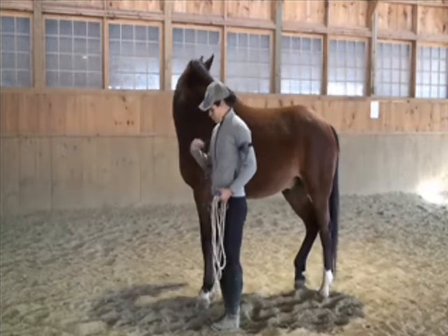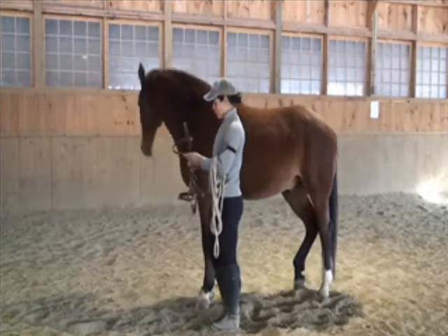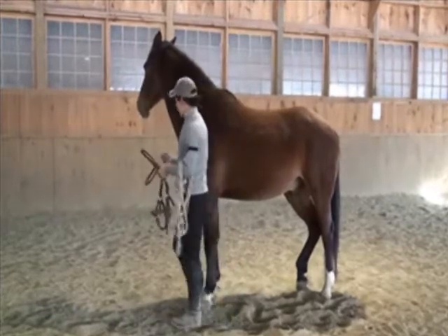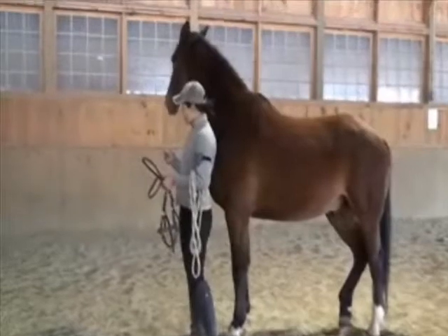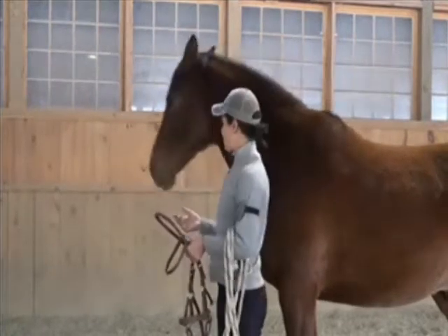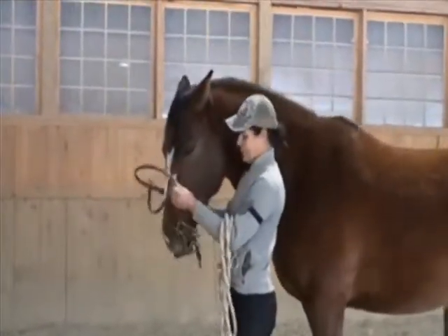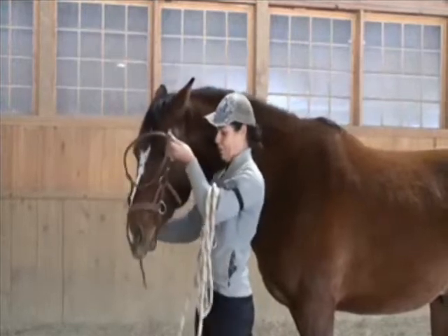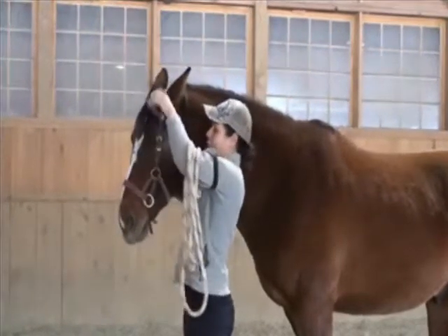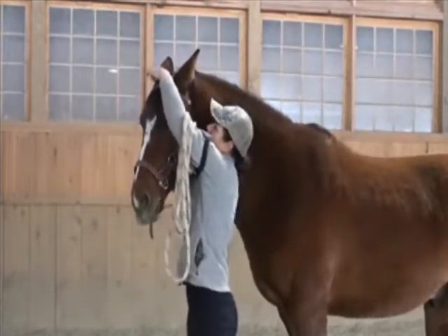Whether I'm bridling with bitless or with a side pull with no bit, I really like my horse to volunteer and be receptive to the bridling process. I want my horse to actually offer to have the bridle put on. I teach them to offer — you can see he's putting his head in the bridle for me, which means he's very willing. We put the right ear in first, being very gentle, then the left ear, and the bridle is on.